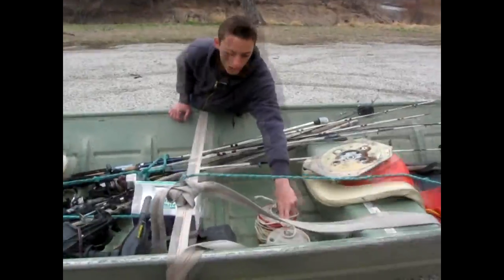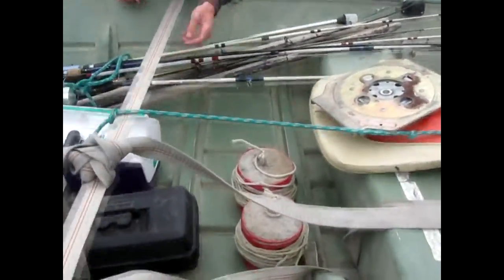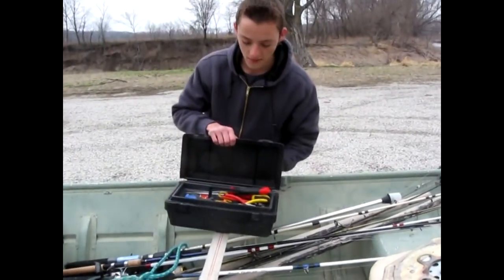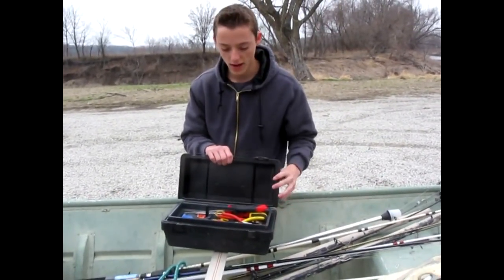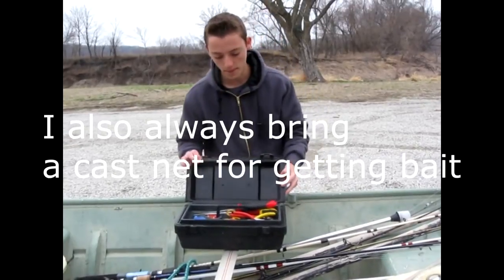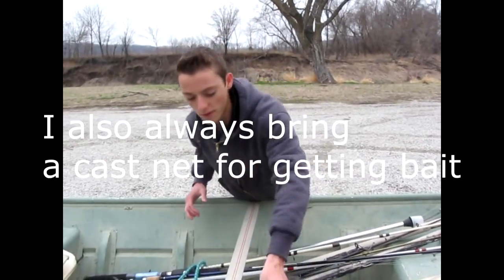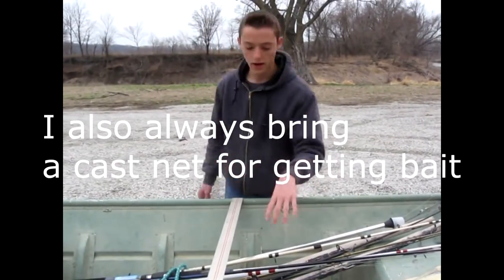I have my two boat weights that I use. I always try to keep a toolbox on my boat with a lot of different tools — like last time, fishing string got caught in my trolling motor and I had to take it apart to fix it. Tools are always nice, especially if you're going a ways off from the boat ramp.